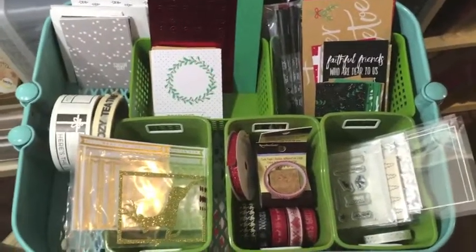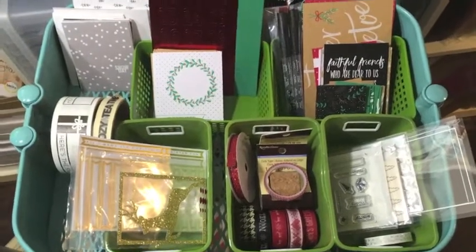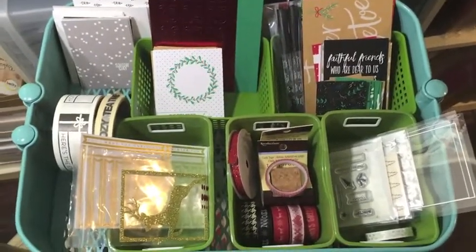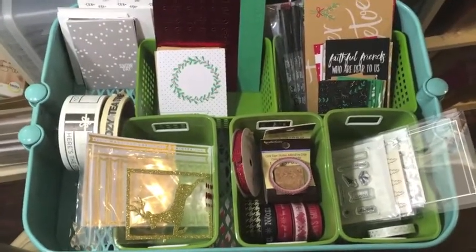And done. I don't know why I waited so long to do that — that was not that bad. So now I have my Raskog cart all set up to start my December daily album.